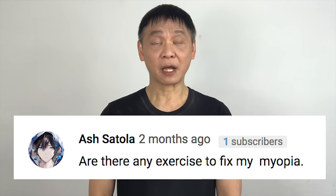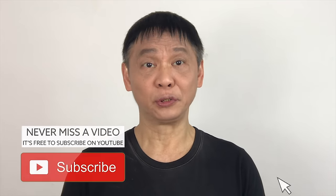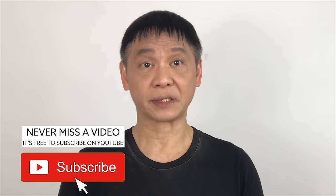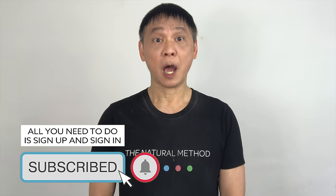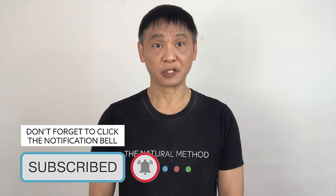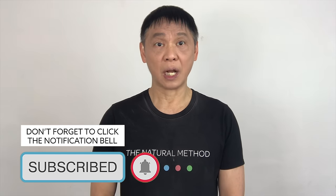Myopia is caused by lack of light passing through the eye. It can be a lens issue or an eye shape problem. Using this natural method, I'm going to show you how to send blood to nourish and repair the lens. The release of pressure will then correct the enlarged eye and let the light pass through. Just follow along with me.